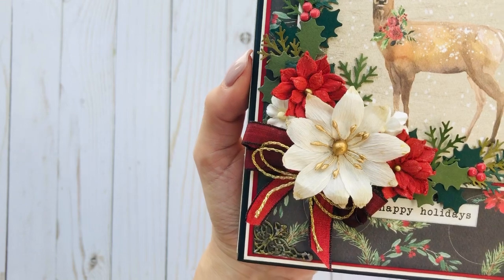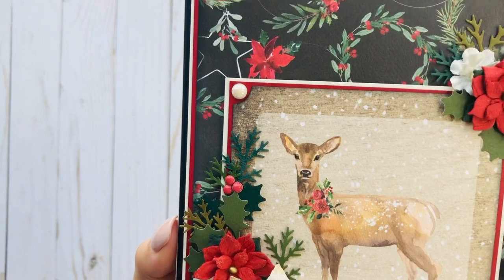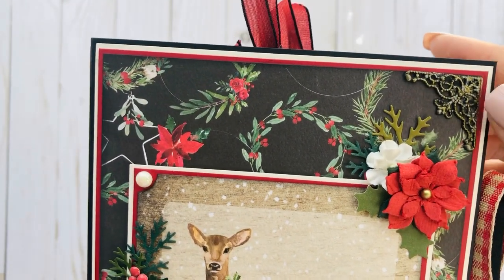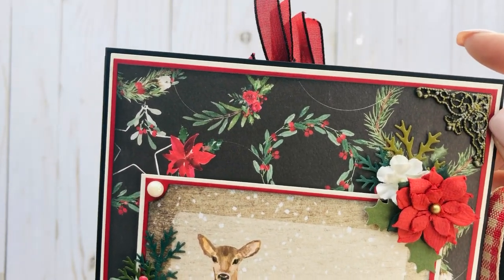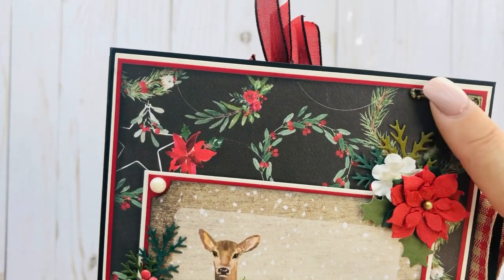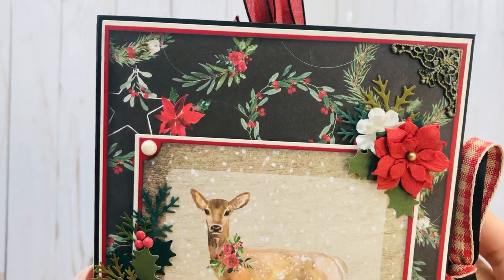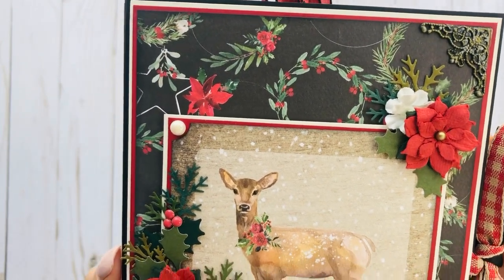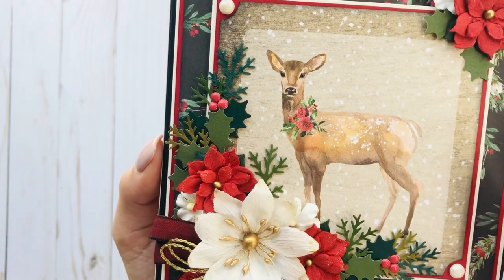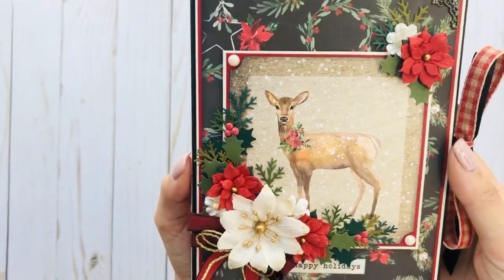I added some ribbon and a little bit of wire twine, and I have these little metal corners from a Martha Stewart sticker sheet I've had in my stash forever — I finally decided to use them. I inked them up with gold and then a little silver on top to make them pop. I took the 4x4 cut apart, double matted it, and popped it up. That is the front.